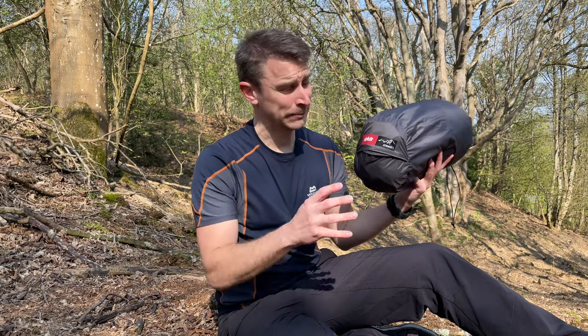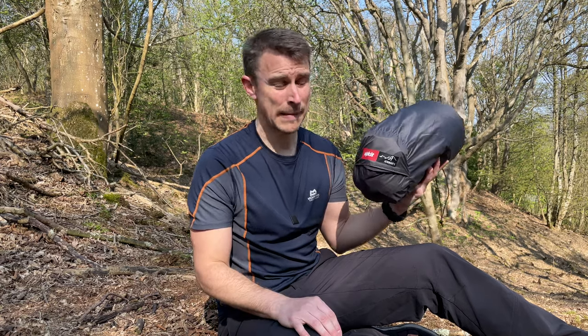Today I've got a really interesting tent review for you. This is the Alpkit Aeronaut One and it's an inflatable backpacking tent. It's a single pole tent with just an air pole. There are two tiny little micro aluminium poles that also work with this tent. This weighs just 1.2 kilos, which is extremely light for a backpacking tent.